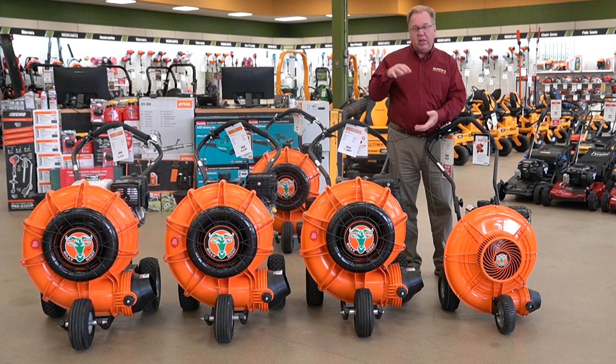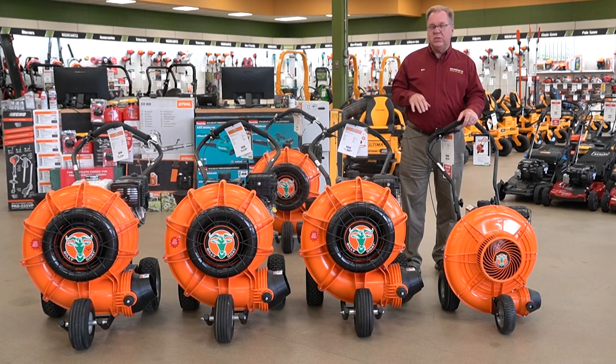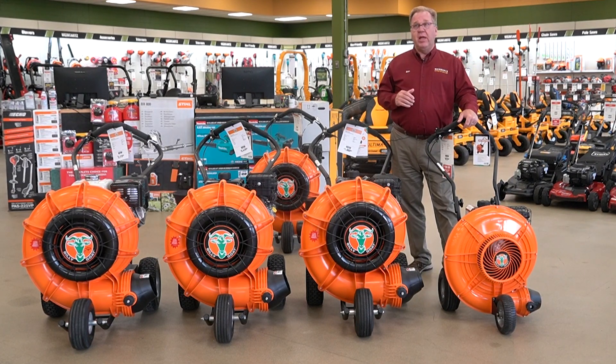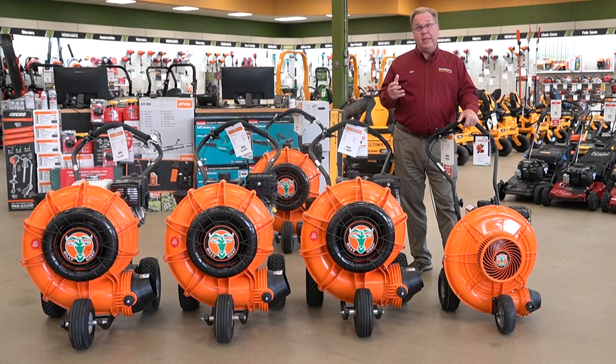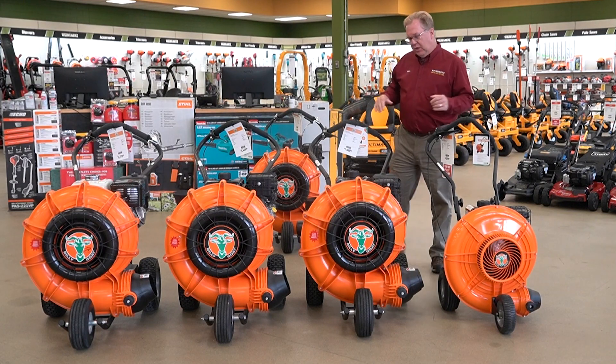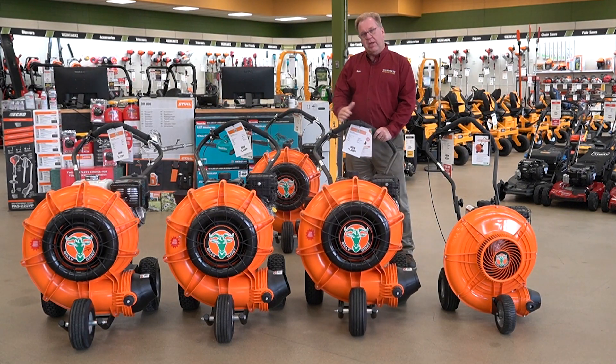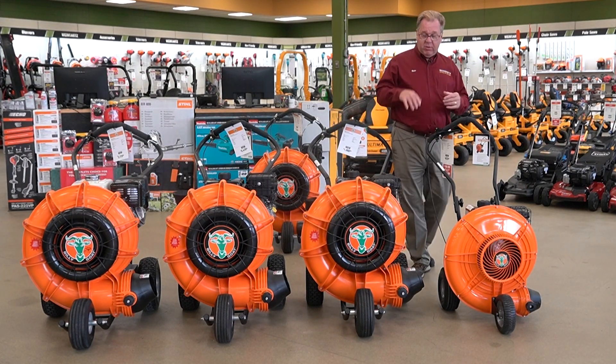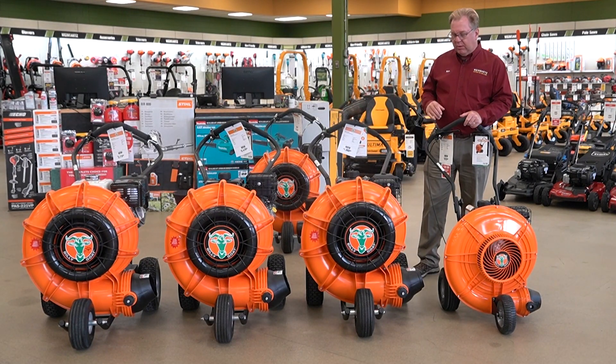You can also run a larger fan because this uses a 16-blade poly impeller versus most competitors running eight-blade steel. With the poly impeller it's less weight, and with 16 blades you're taking 16 smaller bites of air instead of eight big bites, so you get less effect wanting to push the blower sideways. It still develops more air because it can more efficiently move air with the equivalent horsepower versus an eight-blade impeller.